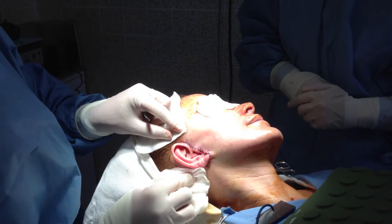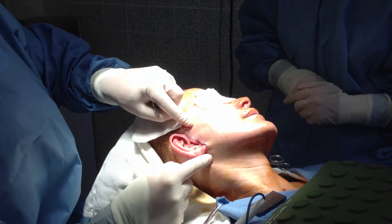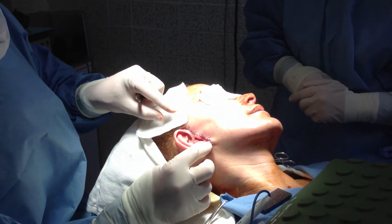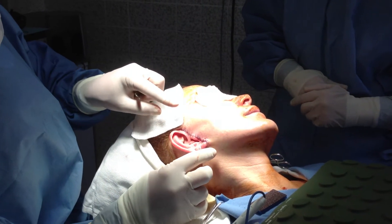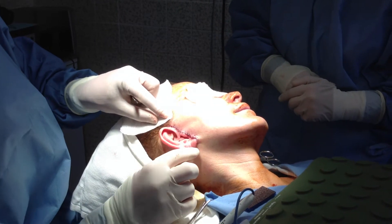It's about 30-35 minutes later. We pulled everything up and sewed everything in three layers: permanent stitches that will last 20 years, then dissolvable stitches on top, and then sutures that we will remove in about 7-10 days.